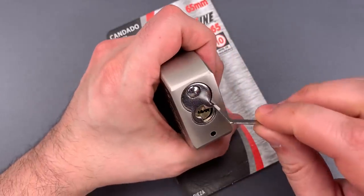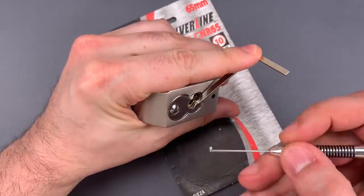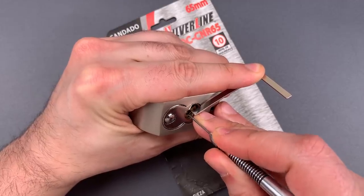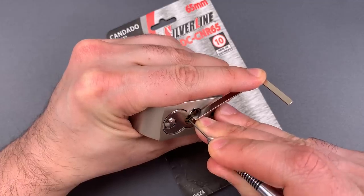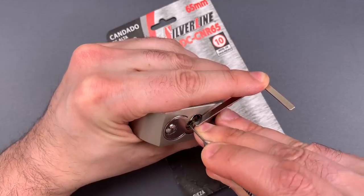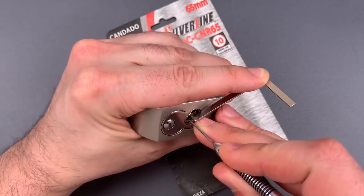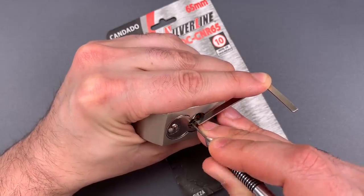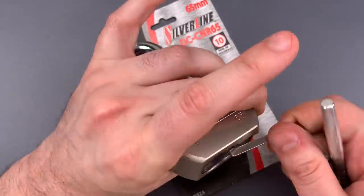We're going to use this Z-bar as a turning tool and this multi-pick dimple flag. Little click on one, nothing on two, little click on three, counter-rotation on four — I think we got four set. Counter-rotation on five, got five set. Back to the beginning: little click on one, nothing on two, three, number four, click out of four again, nothing on five, number one, little counter-rotation, and we got this open.